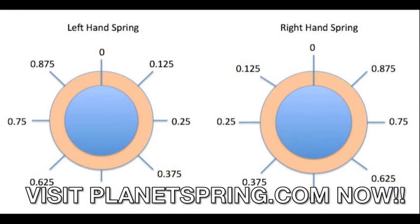Sometimes your spring can have an eighth of a coil or three-quarters of a coil. To determine the exact number of coils on your torsion spring, we have designed this diagram to help you.